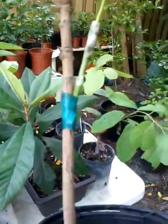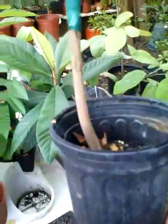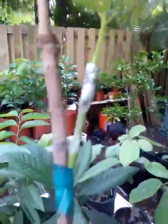Hey everybody, it's me Pepe from Pepe's Plants. I want to show you a one gallon mango tree we've got here. You'll notice some tape and this little piece sticking out that's much thinner and younger, and from here going all the way down to here, this is what's called a rootstock.